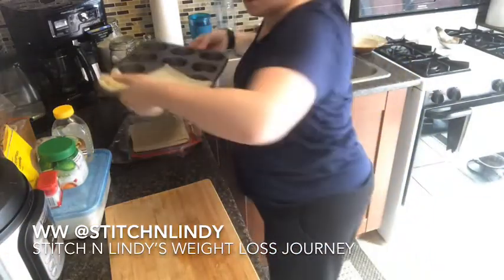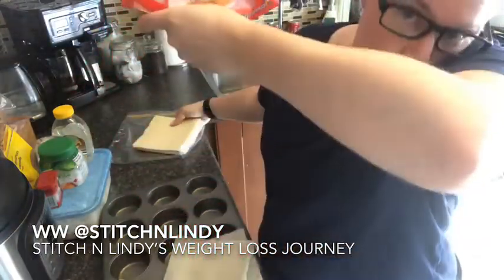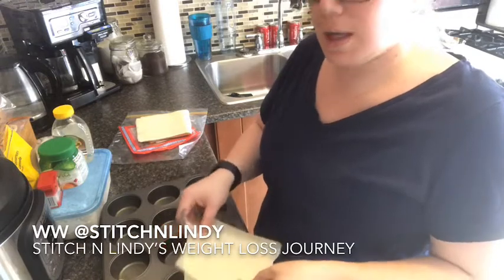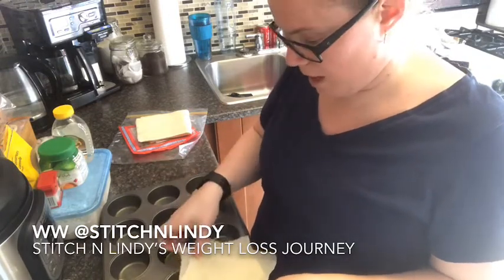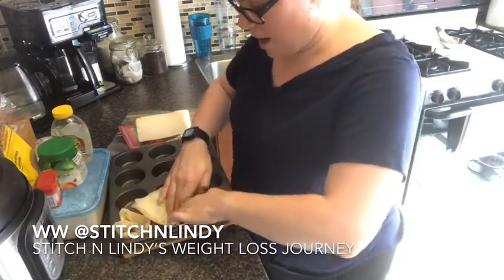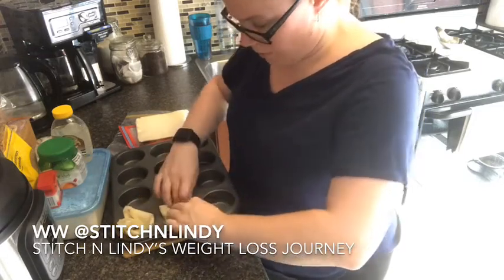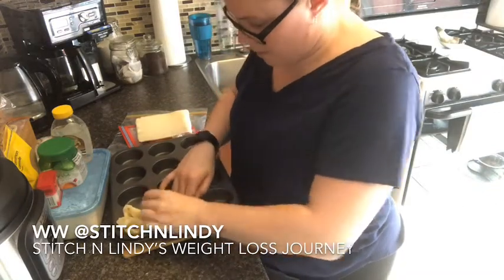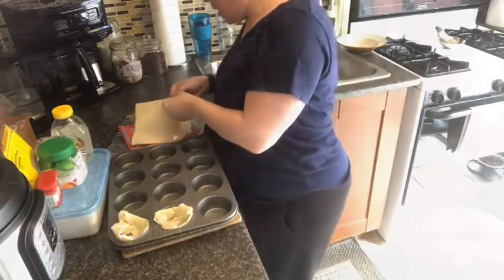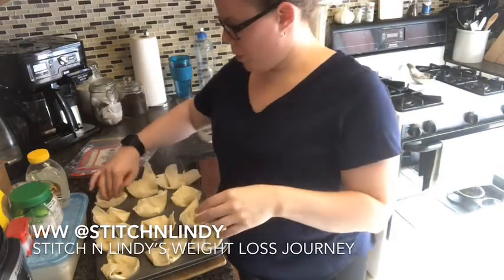I have wonton wrappers — spring roll pastry, Rooster brand — but any wonton or phyllo dough works. I'm just using two of these. I've sprayed my muffin tin with olive oil spray and I'm pushing down two wrappers per cup, crisscrossed. I was going to do just one wrapper but I felt you needed a bit more thickness on the bottom.